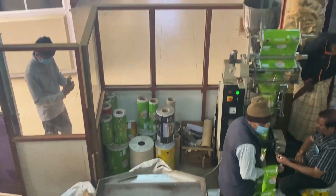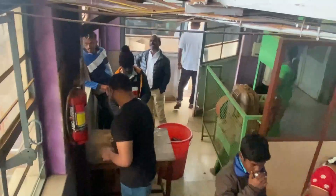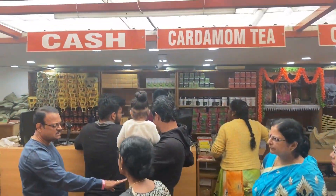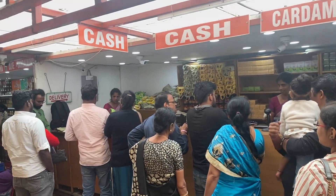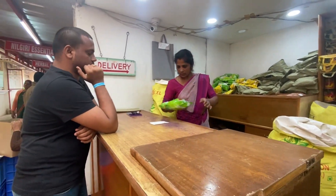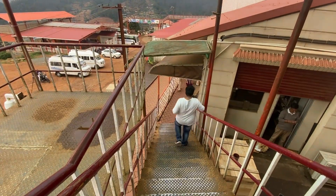This is the packing division. In this factory, the brand labels are fresh. You can try a fresh tea right here. Right from green tea, black tea, masala tea, ginger tea — there is a lot of variety. I will give you a little bit of tea. There is a lot of tea in the factory.